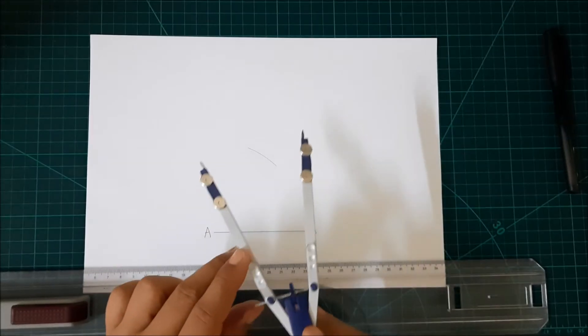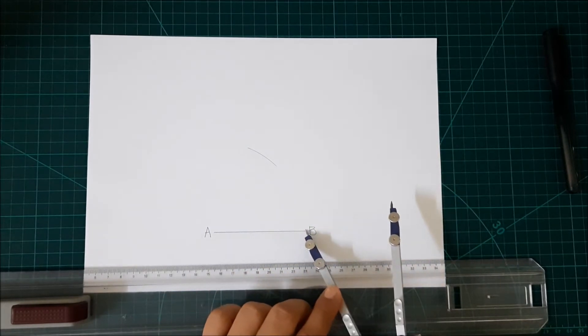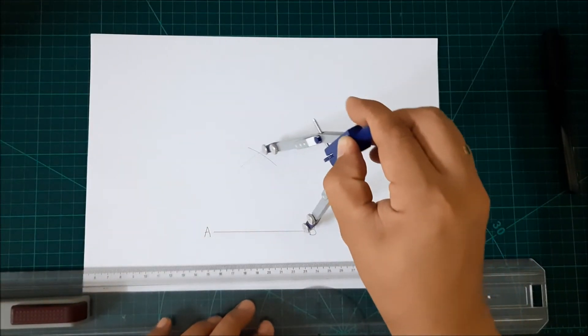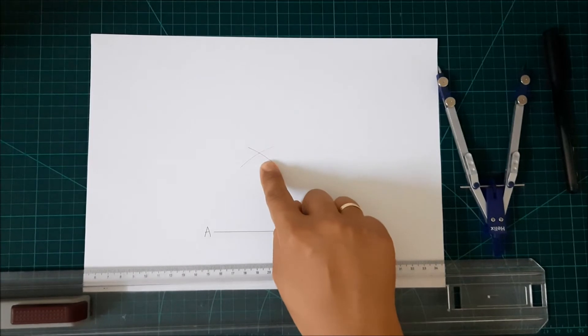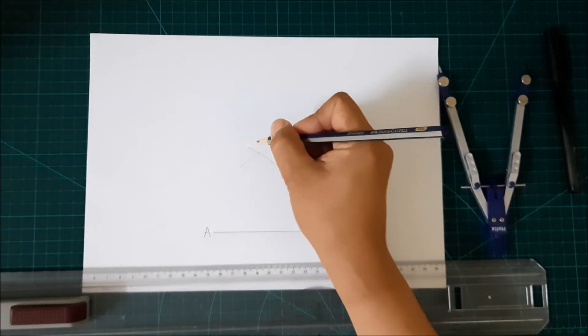And then, without changing the settings of your compass, now from point B, draw another arc. Now we have a new intersection here, and we will call this new intersection point M.